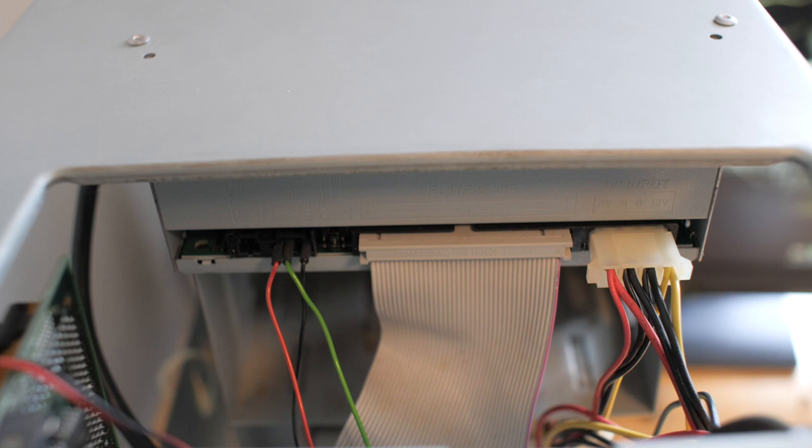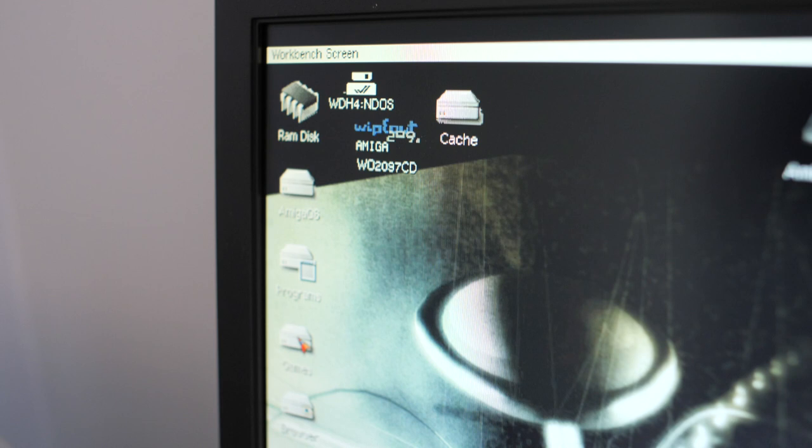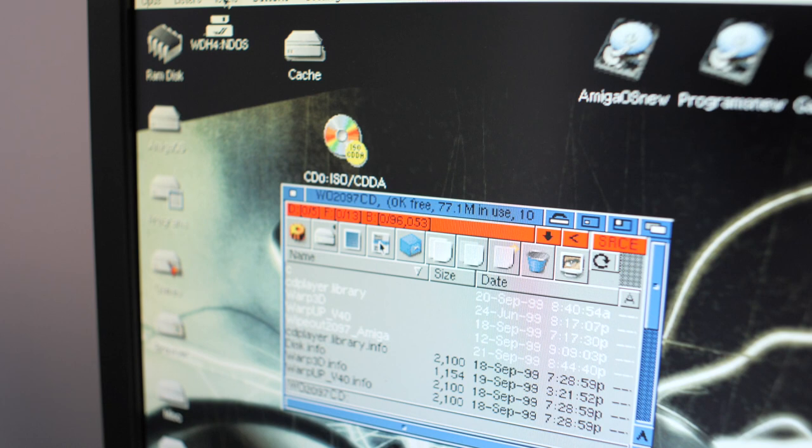A brief update here — excuse the noise, the case is wide open. I was given a brand new Parallel 80A CD1 drive. And so here we are, all plugged in, and lo and behold we have Wipeout 2097. CD seems to be working now. Huzzah!